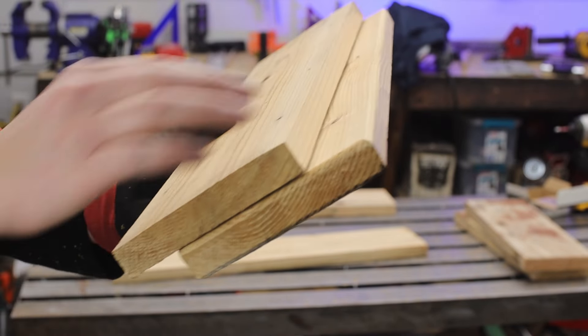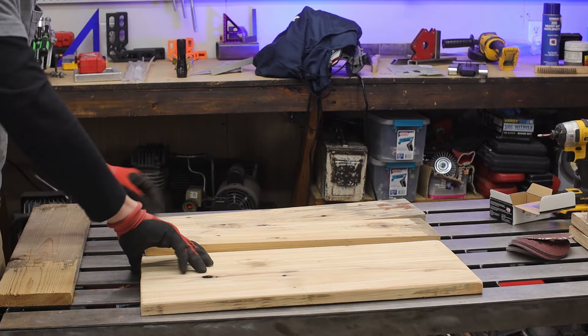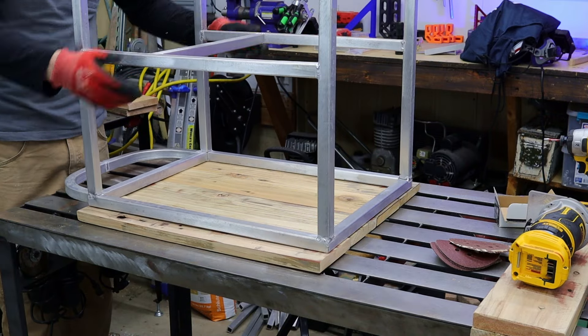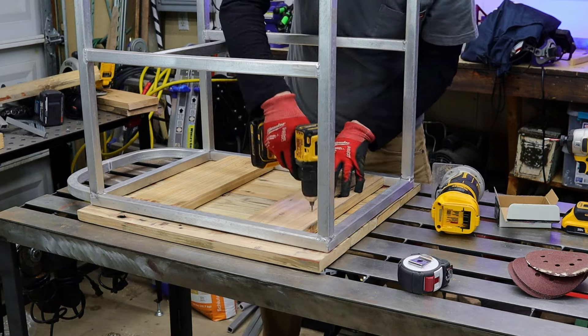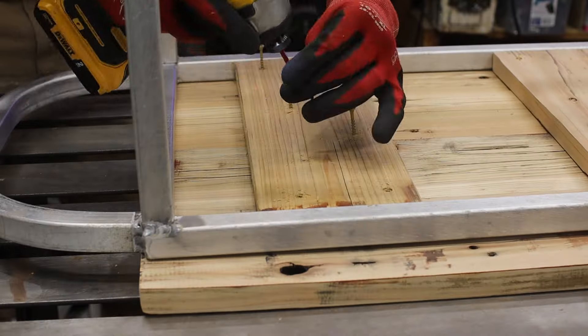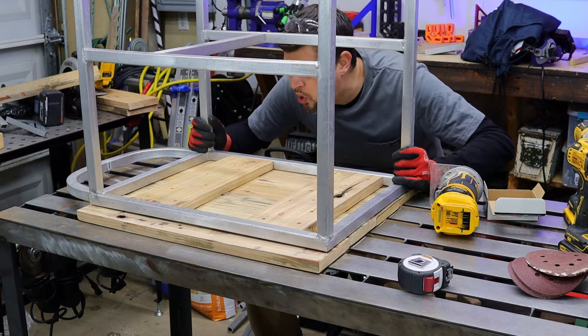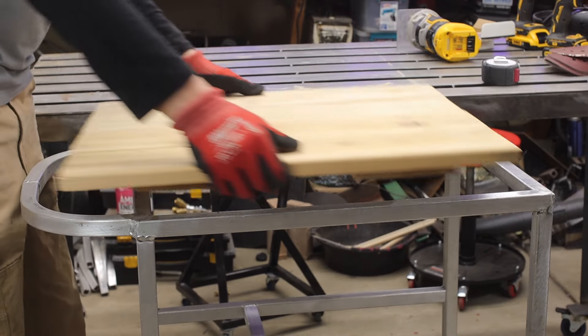I sanded it down and created a little fillet on the edge. Are you here for the welding stuff or the carpentry? Either way, I cut the shelf and this thing fit like a glove — which you'd really hope for since you used the frame as a jig.